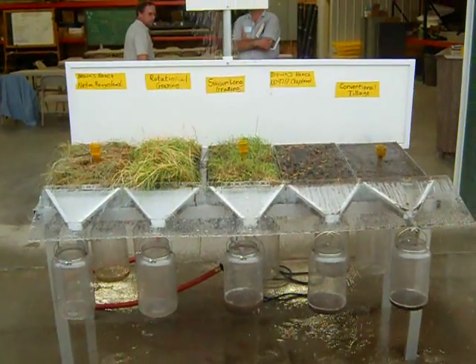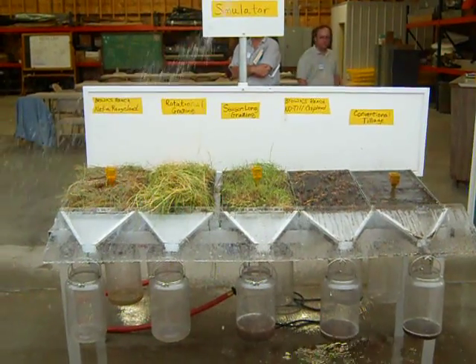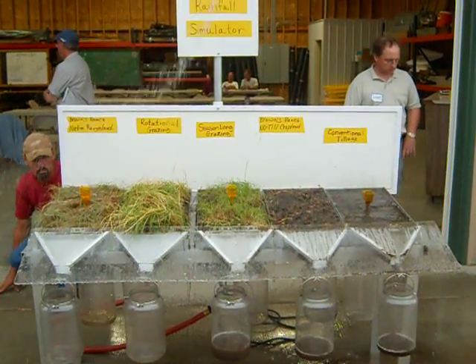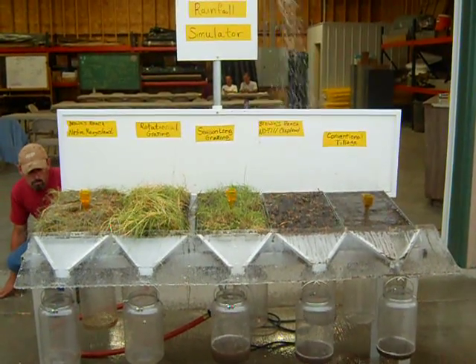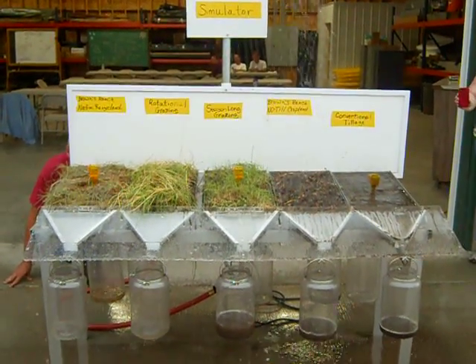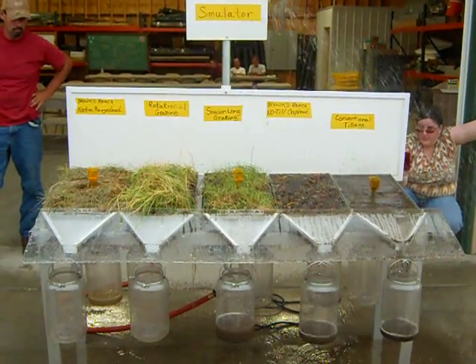Any observations on what's happening on this first one here? Everything's infiltrating — the first two, we can't get any runoff now. We've got infiltration occurring in this one, but not this one. That's kind of what's happened before on this particular run. We used this one at the grass exchange last week.